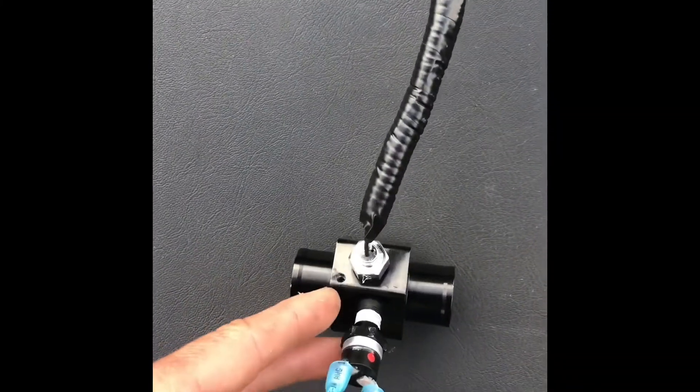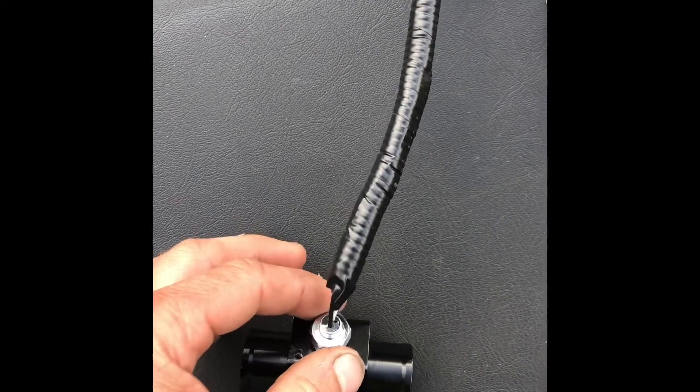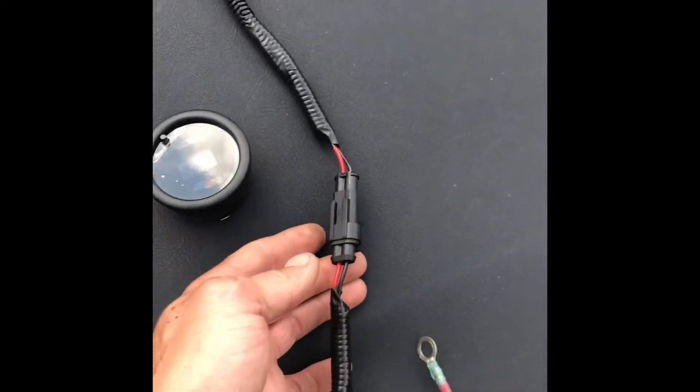The relay controls go to the fan switch screwed into the 1T. On the other side you have your sensor, or your temperature sender for your gauge, hooked into a pigtail connector.